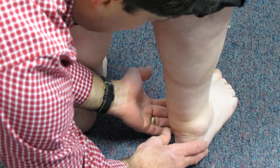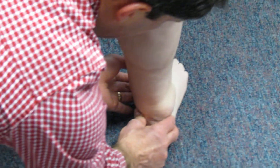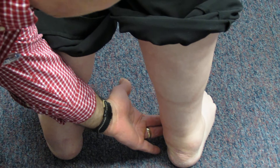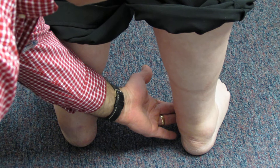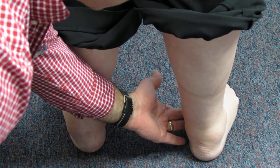The nice thing is that we can correct the foot. I'm going to lift the inside of her foot and turn it in a little bit — and she's really correctable. So we're going to be able to get her nicely supported with an orthotic, and she should do well with that.